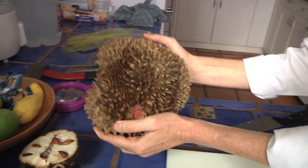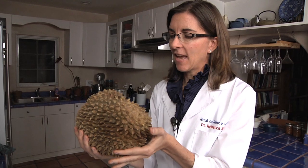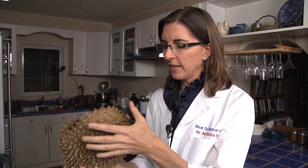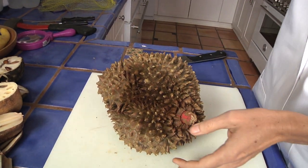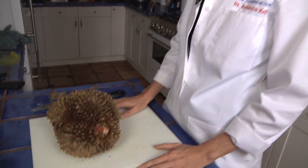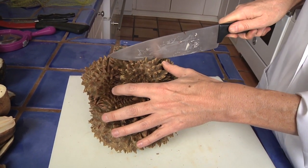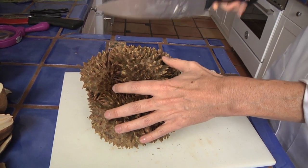This is a durian, and I picked it up today at the local grocery store. When I saw this I just had to have it. I have no idea what it is — I don't know if it's a fruit or a vegetable, but it looked pretty interesting. It's got all these really sharp spikes on the outside, so I'm going to put it down because it's difficult to hold. It looks like a pineapple, but it's not a pineapple. Let's take a look inside. I'm going to take my knife and try to cut the outside — and it's really tough.